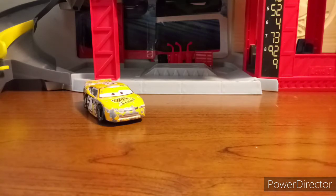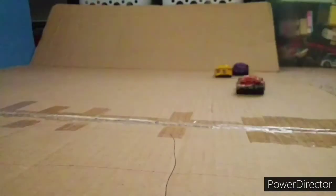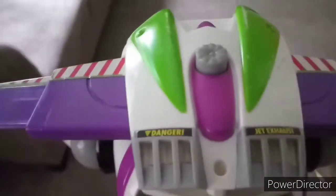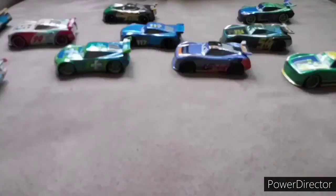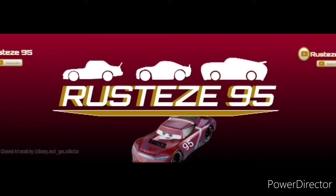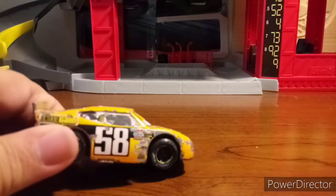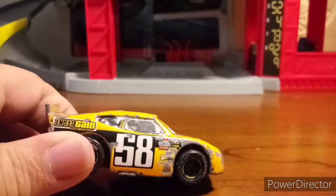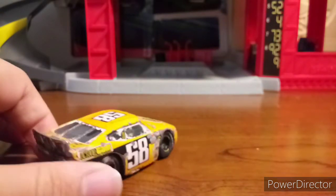But anyway, let's get on to the review. Of course, Billy Oil Changer here is the Cars 1 Octane Gain Racer. He is number 58. We should all know that the Octane Gain number changed from 58 to 19 in Cars 3.